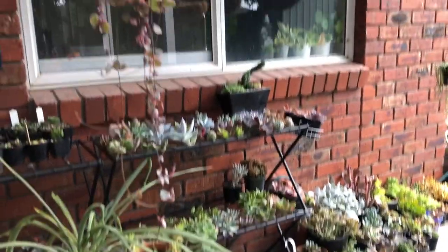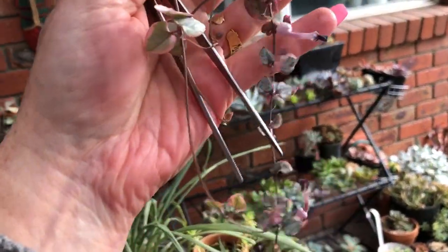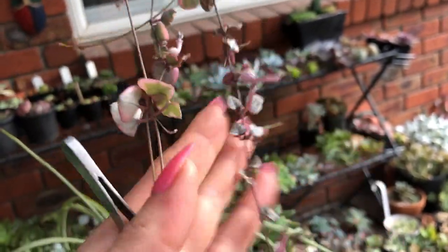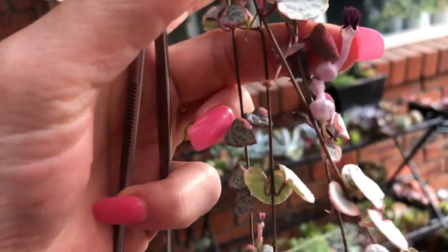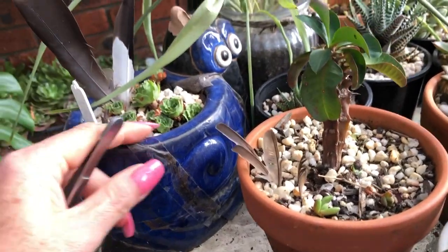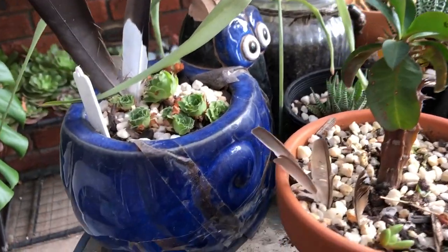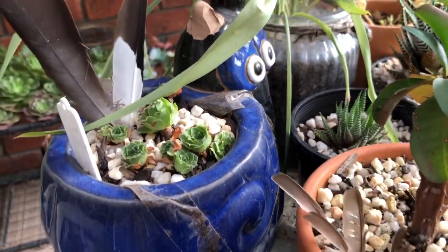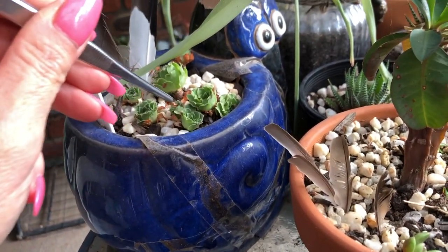Above me is my kitchen window where I have some chain of hearts variegated. Sometimes they just look really plump and healthy and other times they look wilted, but it's flowering now which is sweet. This is one of my very first pots I've had - it's broken, I taped it together. It fell once and he's lost his little antenna - are they antennas? That's what snails have.